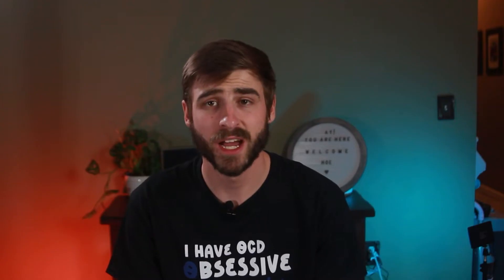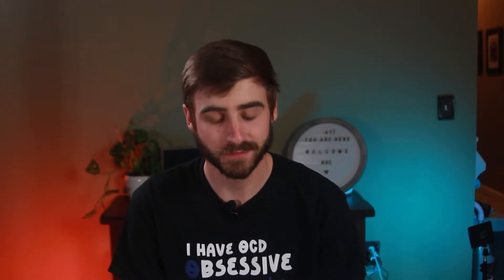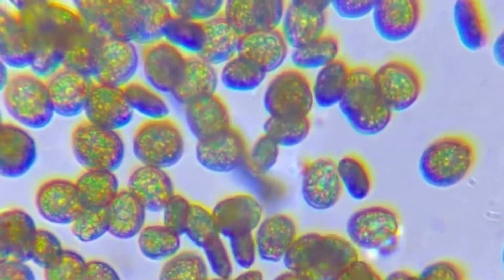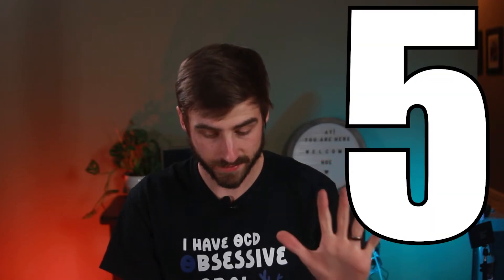In today's video I'm going to show you how you can wipe out dinos, or dinoflagellates, out of your tank just like I did. Dinos are a form of bacteria that take advantage of certain conditions in your reef tank to thrive. The main things you need are five things to get rid of dinos.